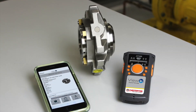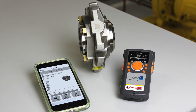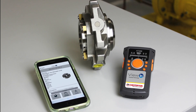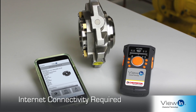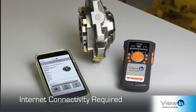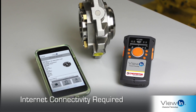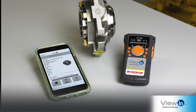Introducing Chesterton's View-In technology for quick seal identification and tracking. To start scanning your seal, you will need a View-In enabled Chesterton seal, a UHF Gen2 RFID reader with Bluetooth, and an iOS or Android mobile device with active internet connectivity.